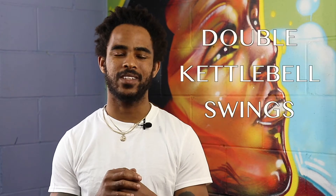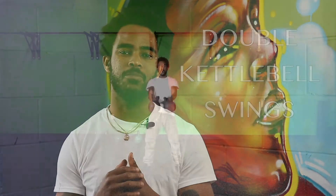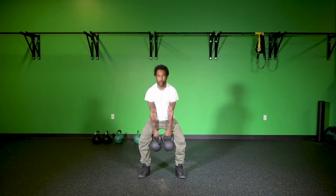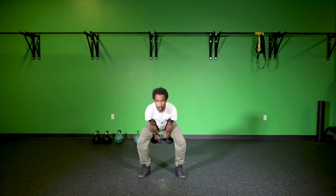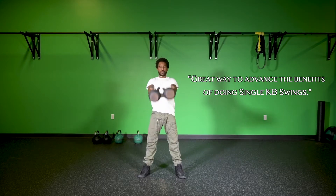This is Mujib from North Country Kettlebells. Today I'm going to be talking about double kettlebell swings and some of the components that go into doing safe and effective double kettlebell swings. A double kettlebell swing is a great way to advance all of the benefits of doing kettlebell swings with one kettlebell.